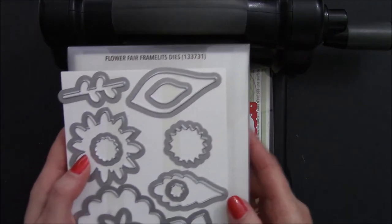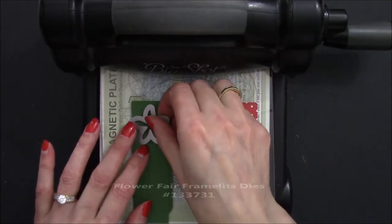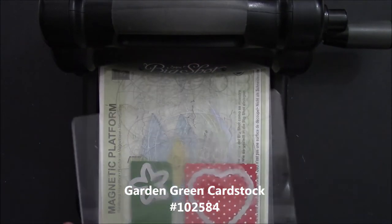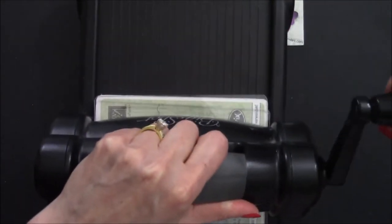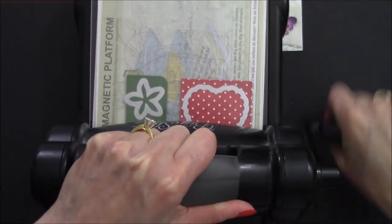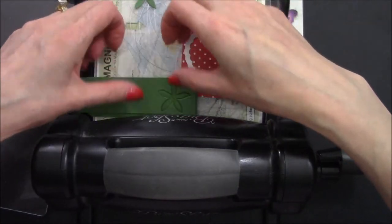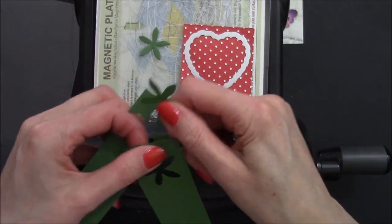I just couldn't get over how perfect this little flower is from the Flower Frame Framelits for our top. I cut through two sheets without any trouble. I'm going to rotate that so I'm touching on the inside — that's the part that does the cutting. Now we're ready to die cut: magnetic platform, cutting pad, our paper, our framelits, and then a cutting pad. Feed this through. I'm going to have to go through one more time because I need four of the green tops and one more strawberry. I'm able to successfully cut two sheets of cardstock with the framelits.